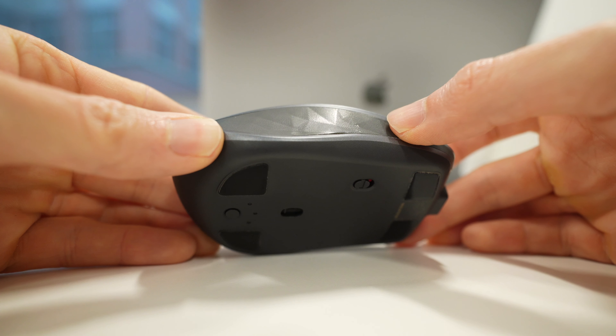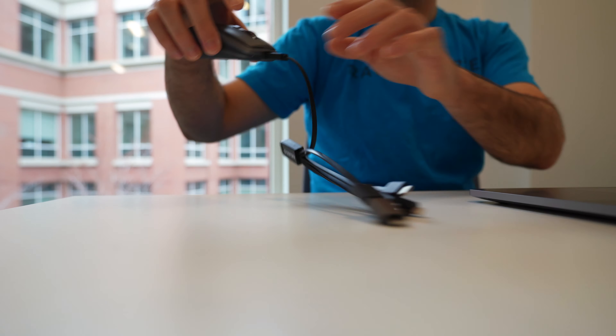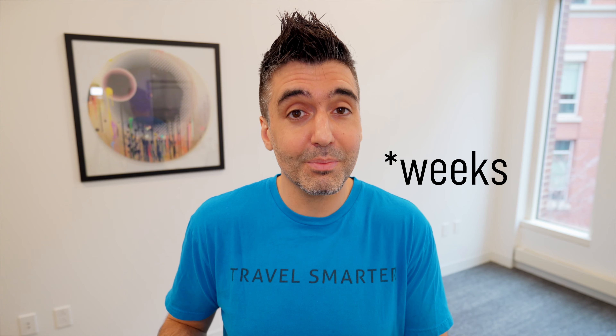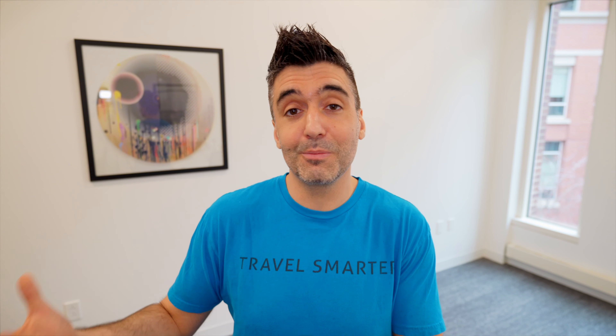Even if you end up replacing this mouse after two years — maybe the battery life isn't as good as you wanted, or it has more wear and tear than mine — I still think it's a good investment. The 2S really holds up over time. Two years is a reasonable amount of time for a piece of tech you use that frequently, and six to seven weeks of battery life with the wear and tear, which looks very normal to me — it passes the road test. But I'm not going to stop testing this mouse; I'll keep using it and try to update you in a few months or years, however long it holds up.